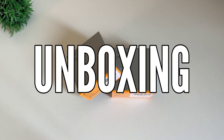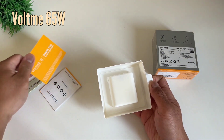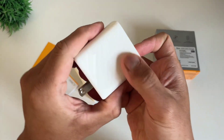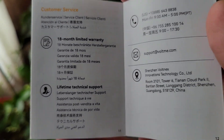Let's unbox these two fast chargers and compare what you get. It comes with a neat, sealed package. Let's open the Voltme 65W first. We have the thank you card, the manual, and the 65W GaN charger. From their Amazon page, it also comes with a worry-free 18-month warranty, lifetime technical support, and friendly customer service.